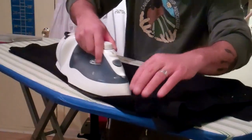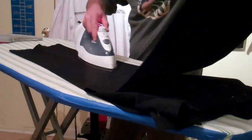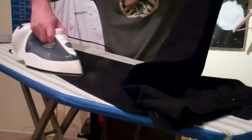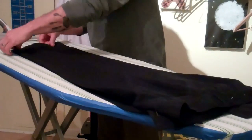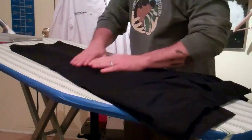Now you're going to do the inside of the opposite leg. Lift it up so that you maintain the same crease, and do the same thing here. Then we're going to put them back together and fold them over, and do the same thing on the other side.